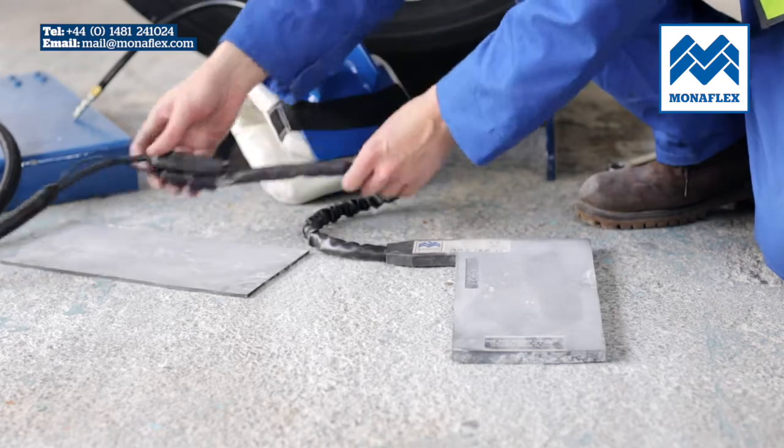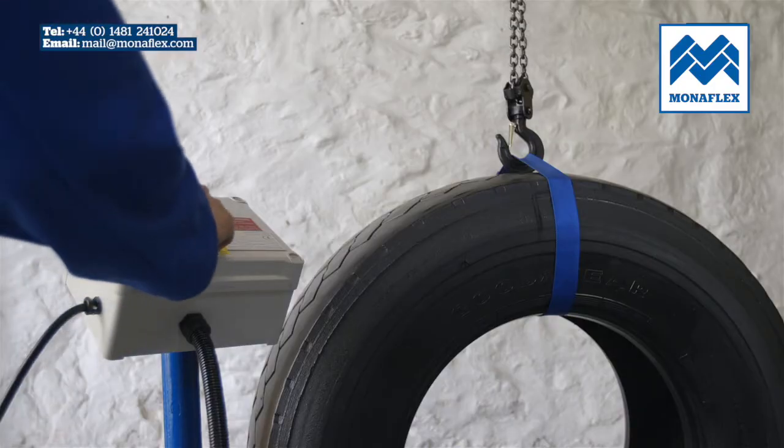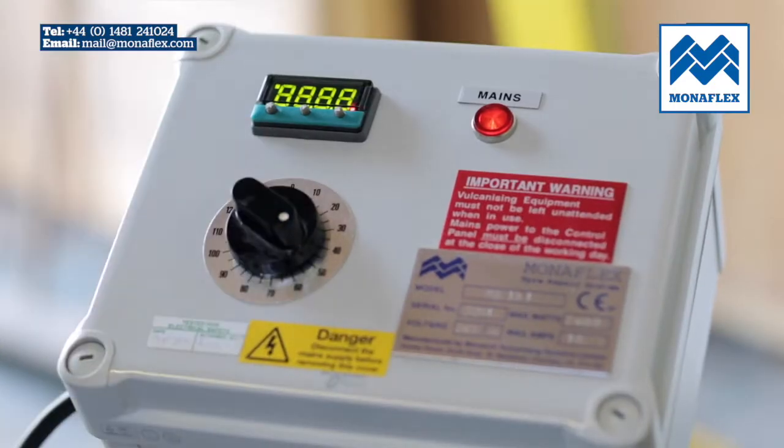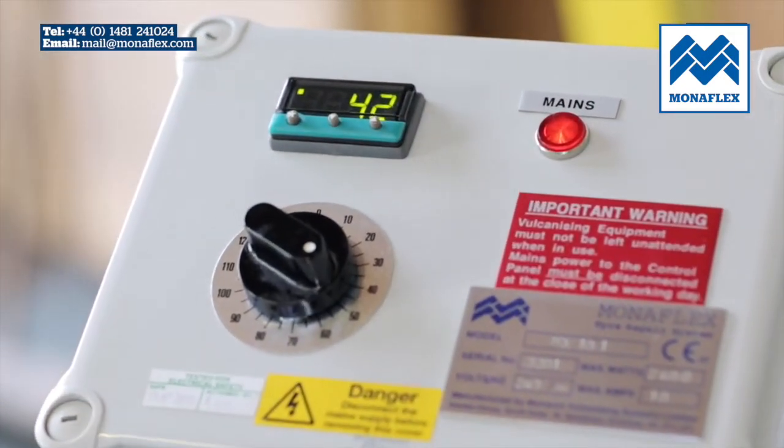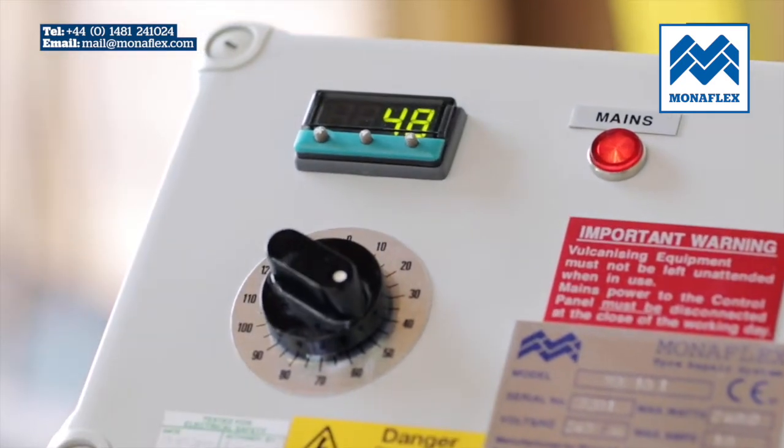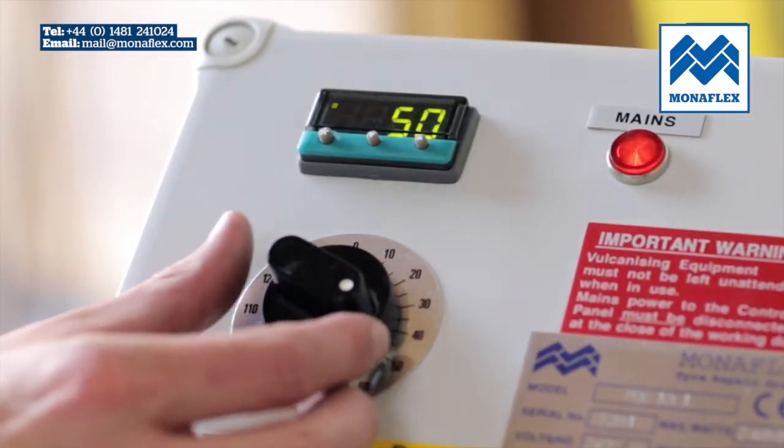To preheat, power up the control panel and rotate the timer to one hour. The temperature display will illuminate and show the current temperature of the heat pad. Wait for it to reach just over 50 degrees centigrade, then rotate the timer back to zero to stop heating.